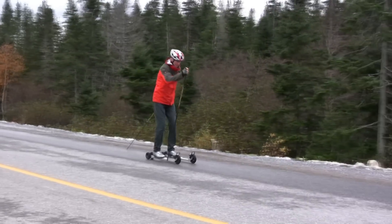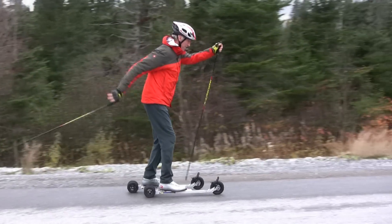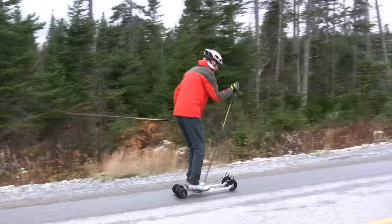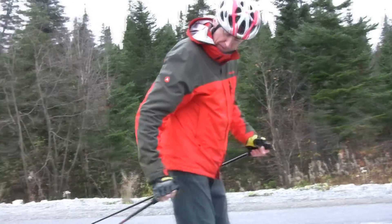A good drill to practice is the poles-only exercise that I am illustrating here. Start the pulling with a flexed arm and then follow through past the hips. Try to release your grip on the pole at the end of the pulling motion.